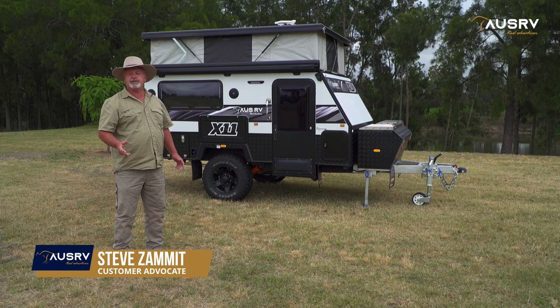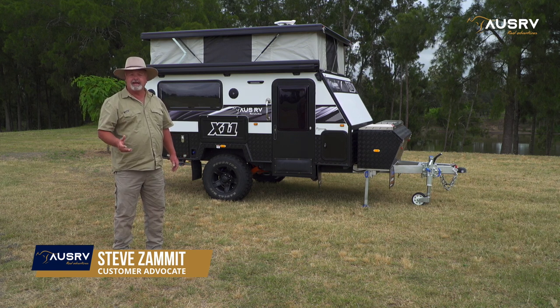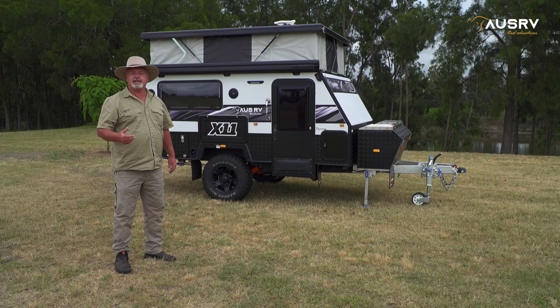Congratulations and thank you for choosing your OZRV X11. In this video tutorial I'm going to show you how to set up the kitchen and electrical systems.